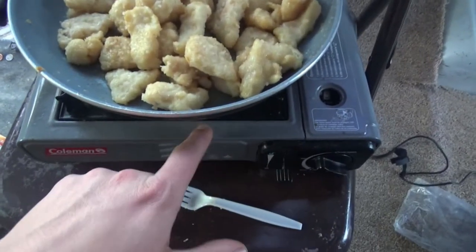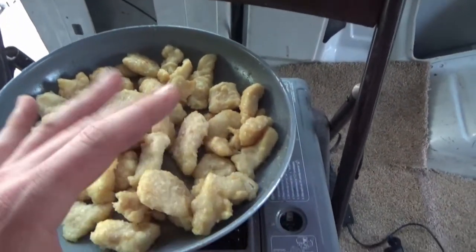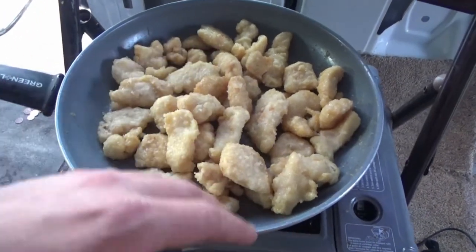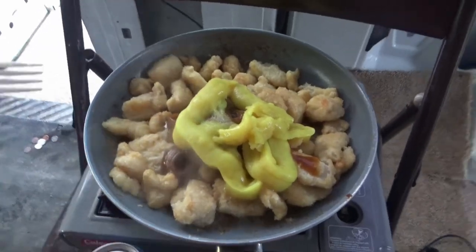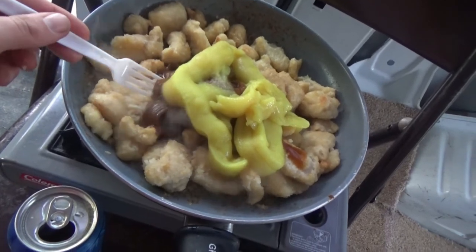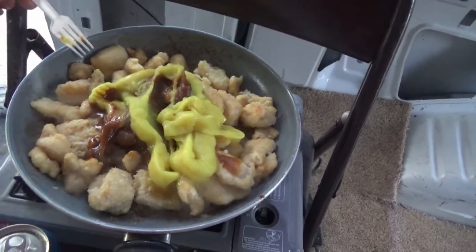I'm using the little Coleman camp stove here. That's one of the bags the chicken came in, but I did put Bud Light in here to act as kind of like a vegetable oil substitute so it doesn't stick. I put beer in it — it's kind of a secret ingredient and it works really good. I just squished all the seasoning stuff in there and it looks yummy. I've had this before and it is good.